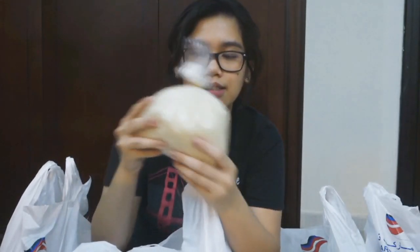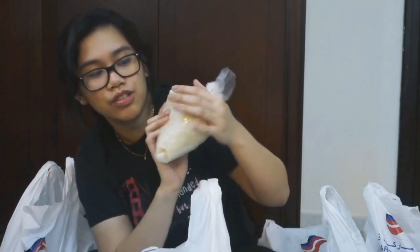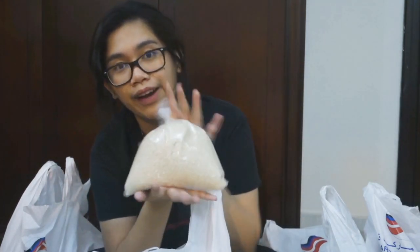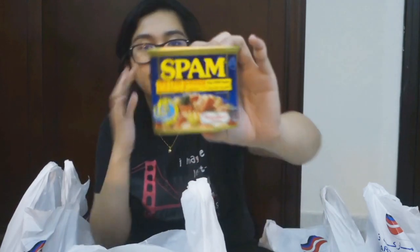Then we also bought sushi rice — ganito kadami. This is 1 kg and it's only 1.5. Then Samyang sauce — instead of the noodles — and ito, times 2 siya. Meron din siyang times 1 kasi gusto ni Papa yung times 2. And then, Spam.